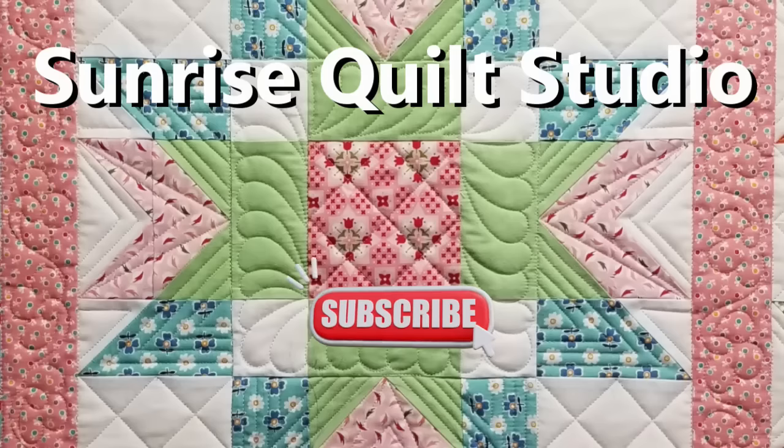I hope you enjoyed this video. If you did, please click the like button, subscribe if you haven't already, and click the notification bell so you'll know when the next video comes out. In the meantime, I hope you're all staying safe and healthy, and I'll see you in the next video. Thanks for watching. For more quilting ideas, click on the video links, and to keep up with my latest projects, click the subscribe button.